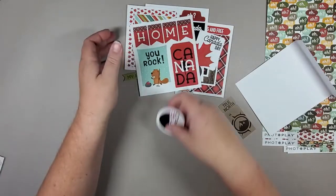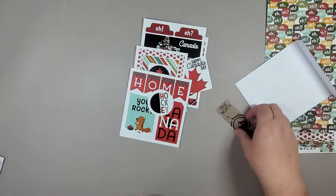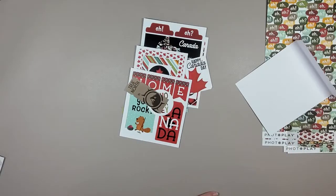So that is it for the paper we have for this go-round. We've got O Canada 2, Grease Monkey, and the Hockey Life. I'm so glad you could join me today. I look forward to showing you the rest of the product that we've got in, so stay tuned for extra videos. Thank you so much, have a wonderful day.